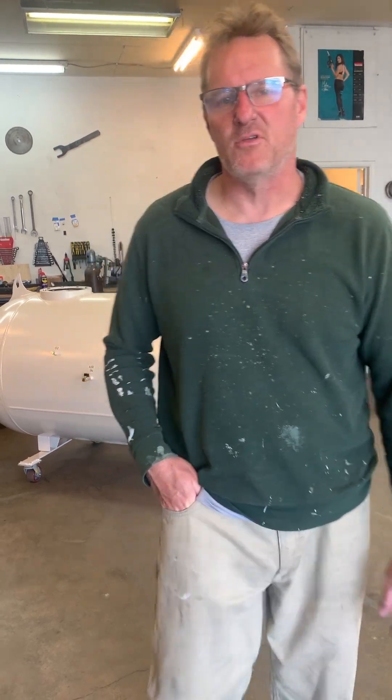This is Dennis with Do-It-Yourself Hyperbaric Chamber. I wanted to give an update that we're almost done with this one. I've got a couple more pieces to put on, but I just wanted to show you our progress. So let me show you.